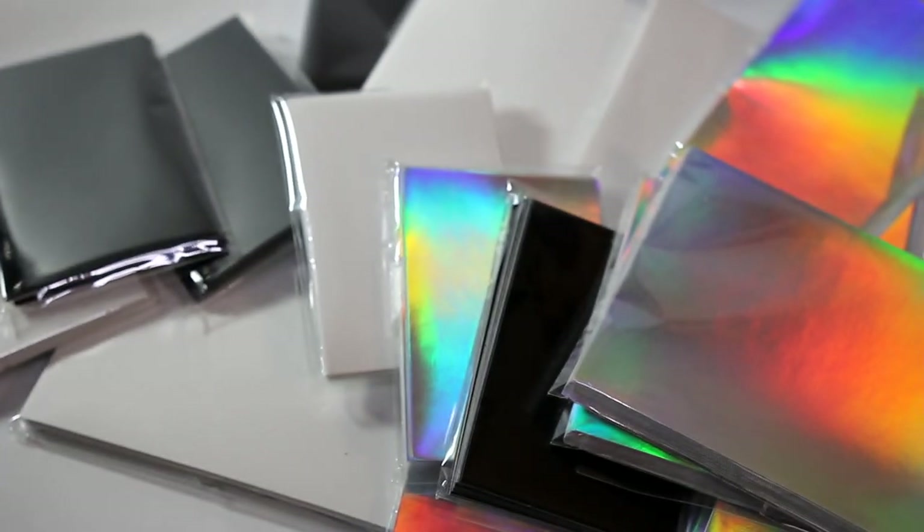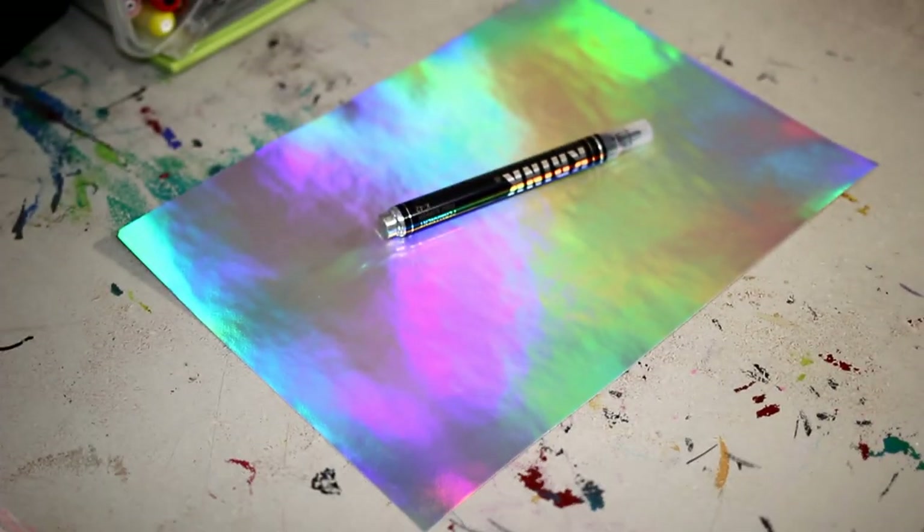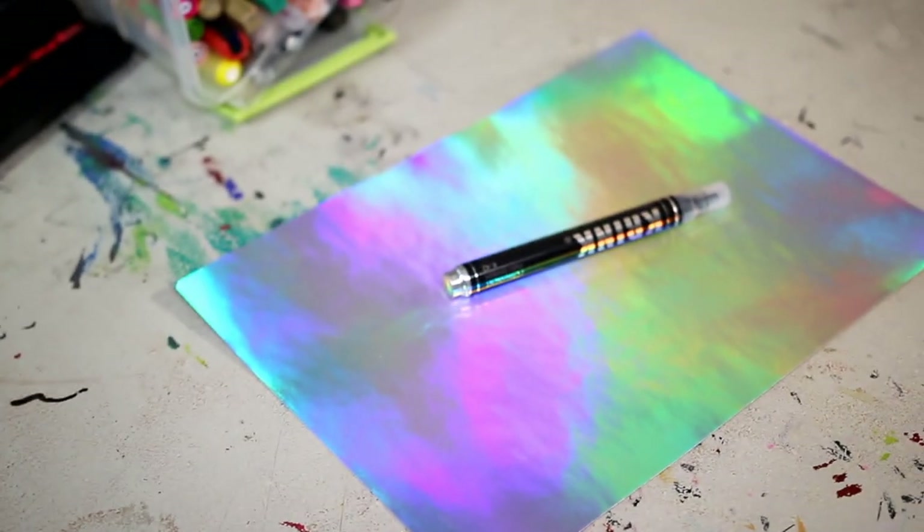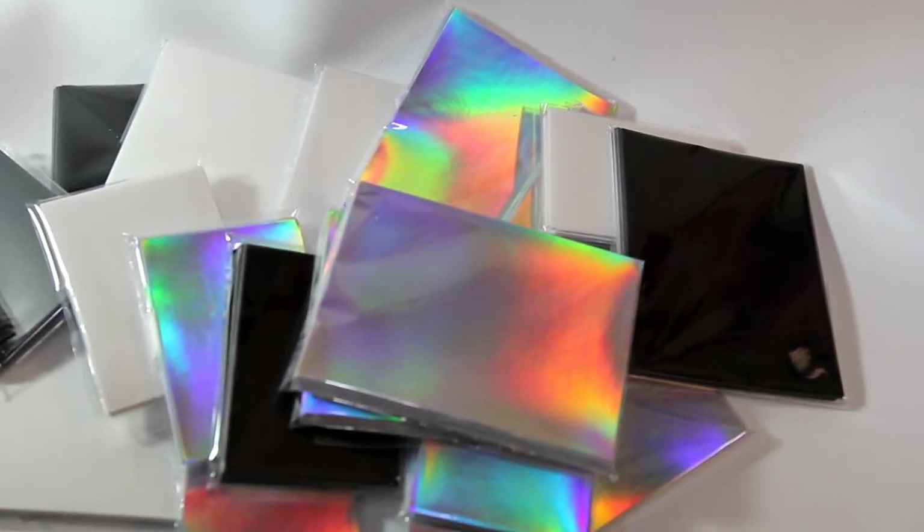Check it out, today I've got a huge and fun update for you guys. I'm bringing back the Siveshell Destructible Vinyl Sticker line. This has been a super long time coming, so I went all in with the holographic colors,